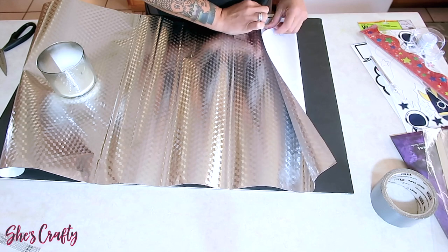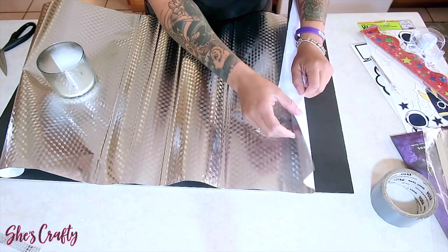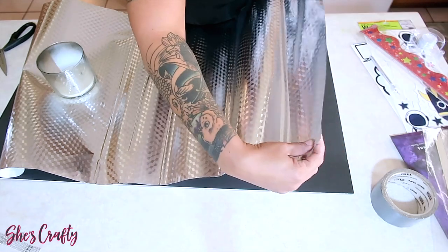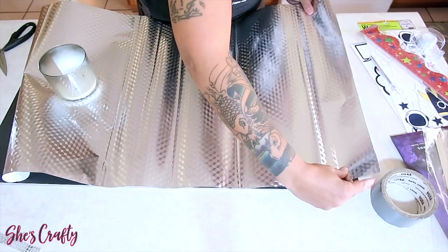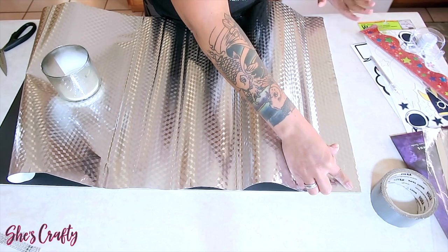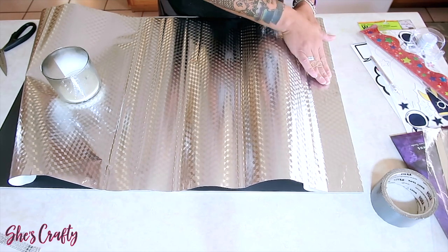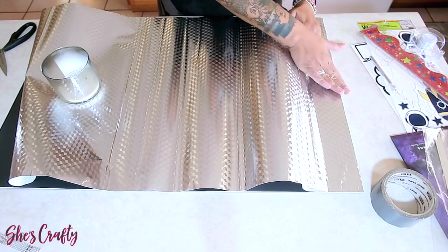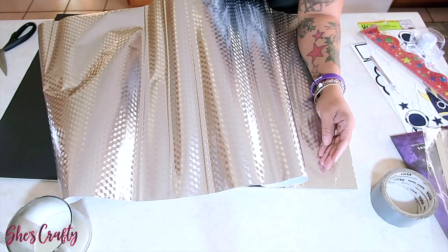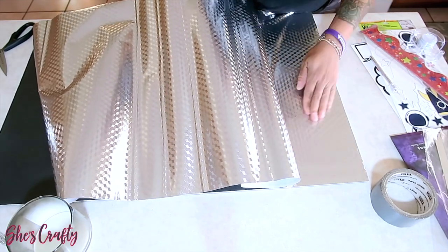When peeling away the back, you want to make sure you align the contact paper properly against the trim of the board and make sure there aren't any air bubbles. I'm going to align it at the brim and just take my fingers and smooth it down.